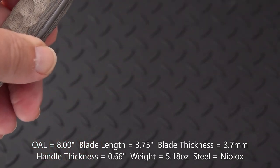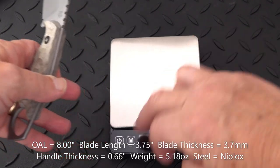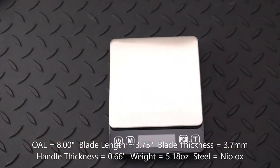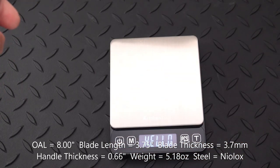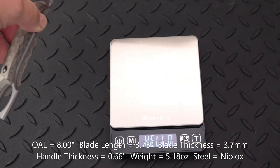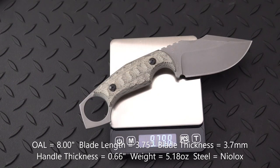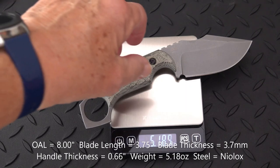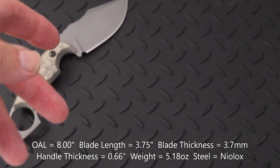The blade thickness is 3.7 millimeters. I don't know how this compares with the original since I don't have it — maybe one day I'll borrow Bob's. On the scale, we're getting 5.18 ounces. As I say, it's not particularly large and not particularly heavy.